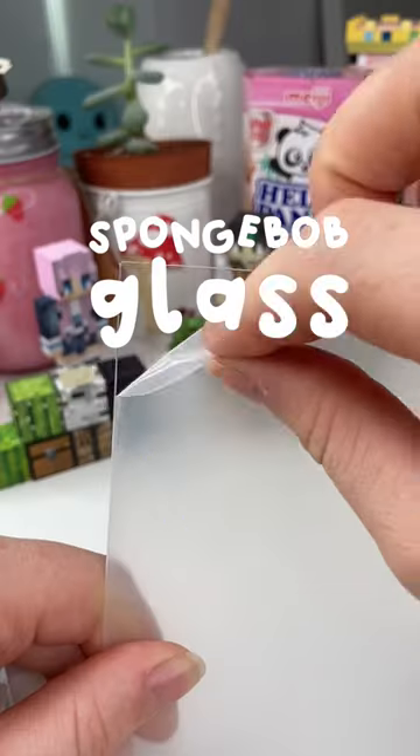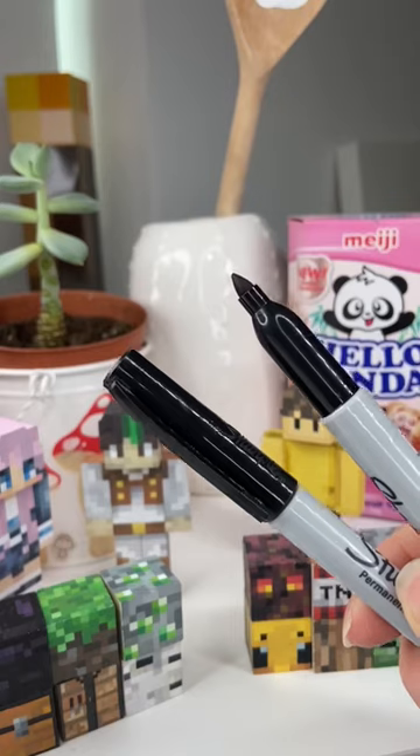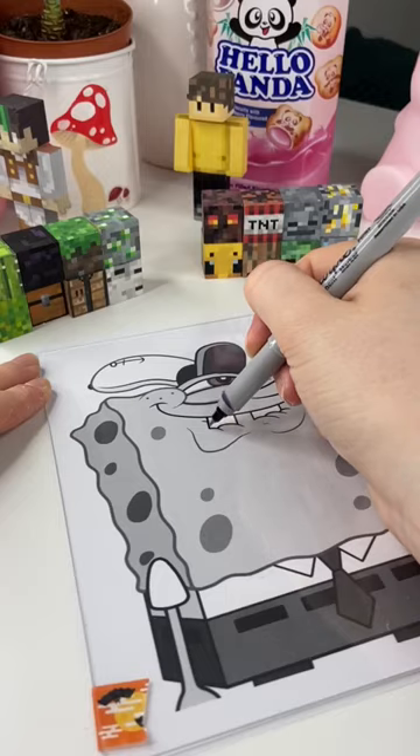Today let's try and make a Spongebob glass painting. To begin I grabbed a sheet of glass and I printed a picture of Spongebob that I wanted to trace, then I grabbed some sharpies and I started tracing.